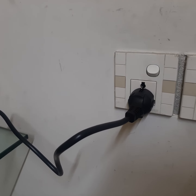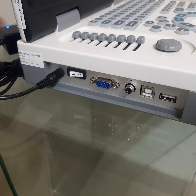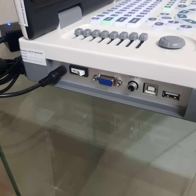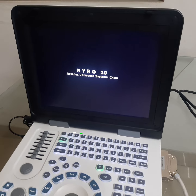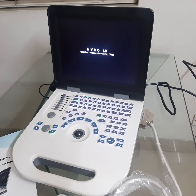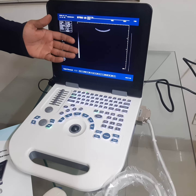Now connecting with electricity and power on. Push this button to start the machine. Switch on. Now this machine is ready for scanning. Press this freeze button. Ready to scan.